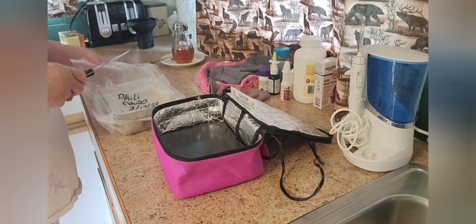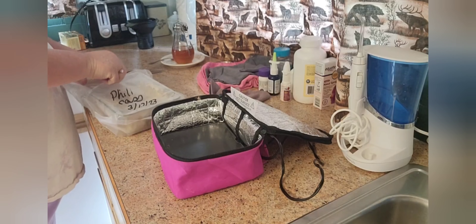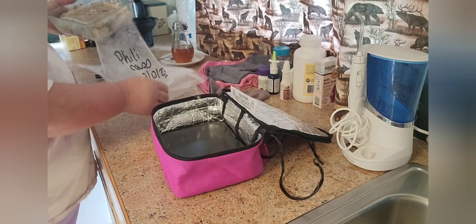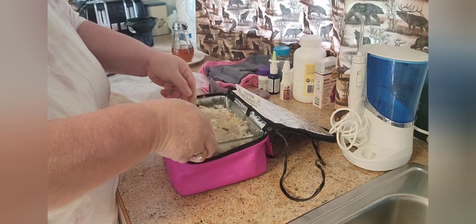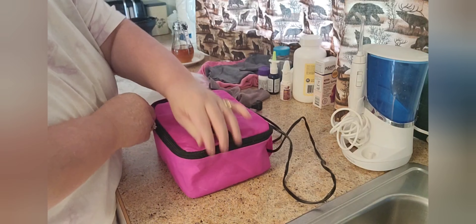So anyways, this is warmed up shepherd's pie in the Hot Logic. And then later we'll be doing another meal on this. I'm going to go ahead and re-plug this back in — I just forgot all about it for dinner. I'll be back at dinner time.